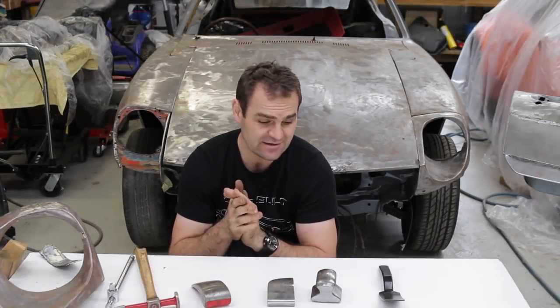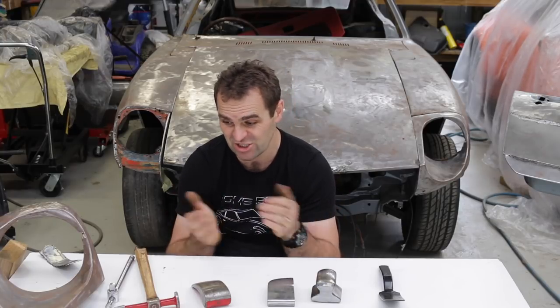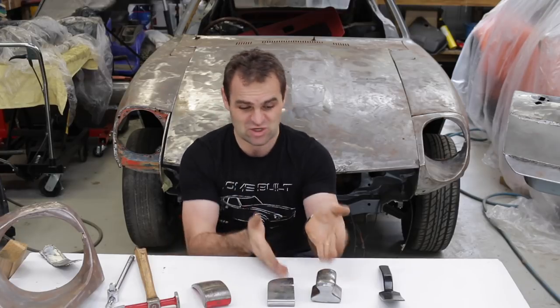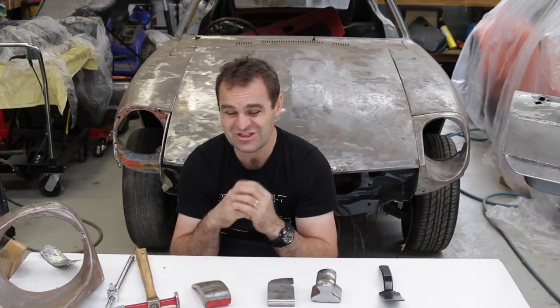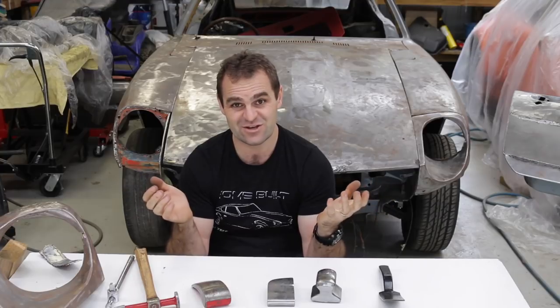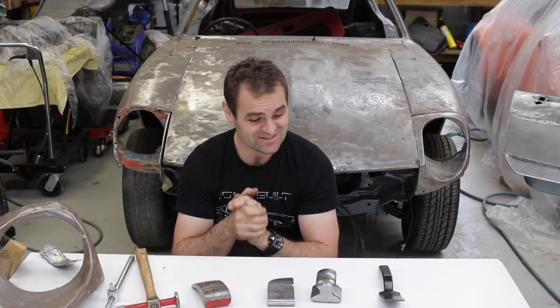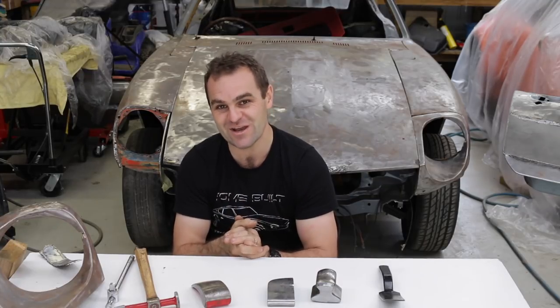So in the end, I really think with home DIY metalworking tools, it comes down to using your imagination. Sometimes a block of wood might be good, sometimes it's the proper dollies. Hopefully some of these tips have been handy, got you thinking about things anyway, and just give it a go. Alright guys, well these are my favourite tools for this week, so as always please like and subscribe to Home Built by Geoff, and I'll see you next time.